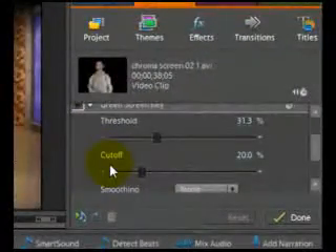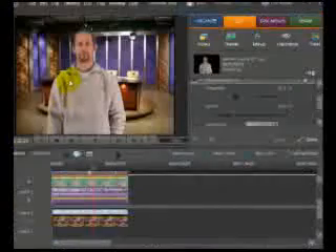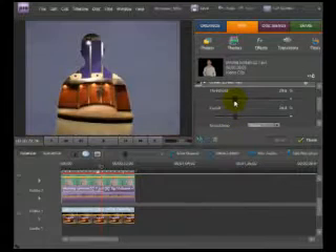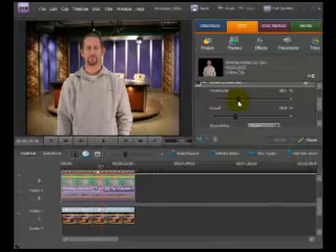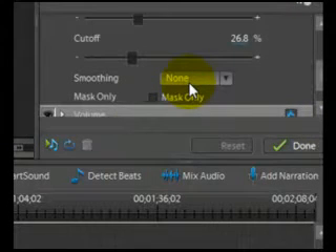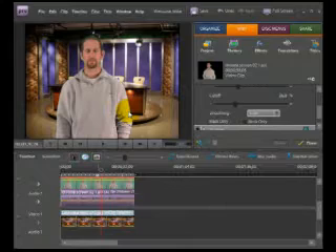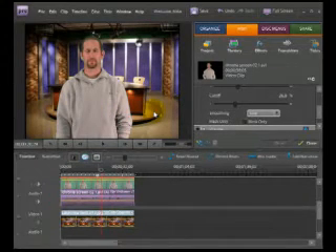We also have the Cutoff slider, which darkens or lightens shadows. You can see there are some shadows that are a little transparent — simply increasing the cutoff makes those shadows less transparent. Adjust these two sliders to where things look best. There's also the Smoothing button — currently set to None. Smoothing specifies the amount of transparency between regions, giving you smoother or sharper edges. For most video with a background, using the Low smoothing setting works best.